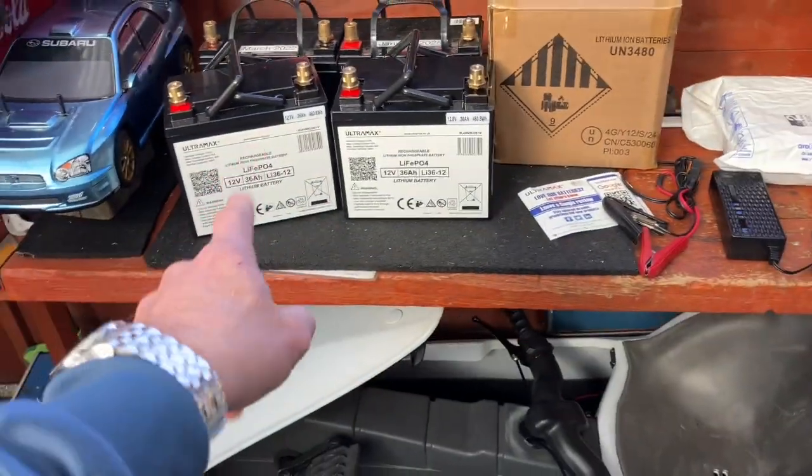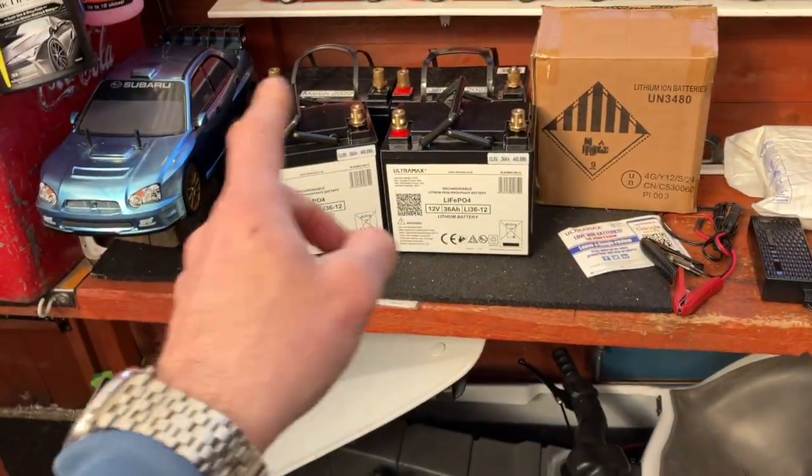It feels solid — solid. So I'm really, really pleased with that. I ordered on Monday and they literally arrived on Tuesday.